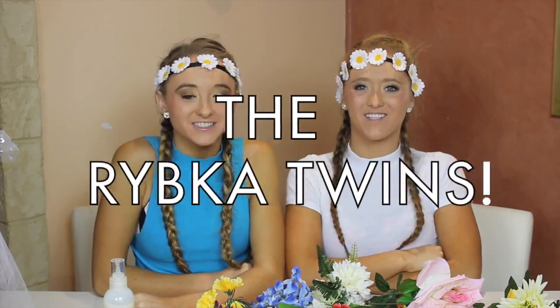Hey guys, I'm Tegan and I'm Sam and we are the Ripka twins. Welcome back to Squared. So today we're going to show you guys how we get ready for a photo shoot — the behind the scenes.